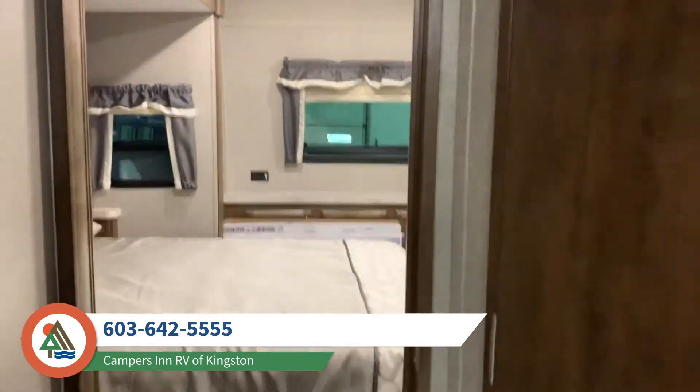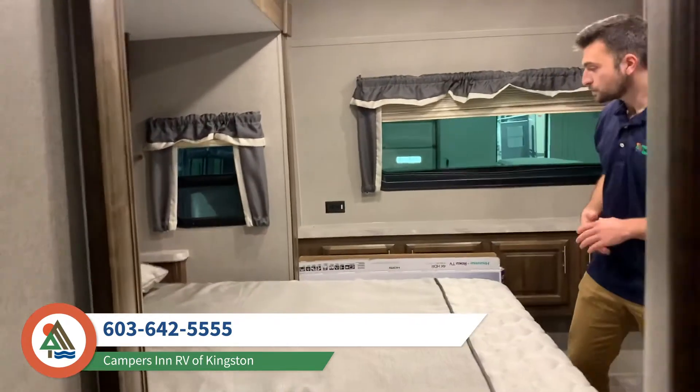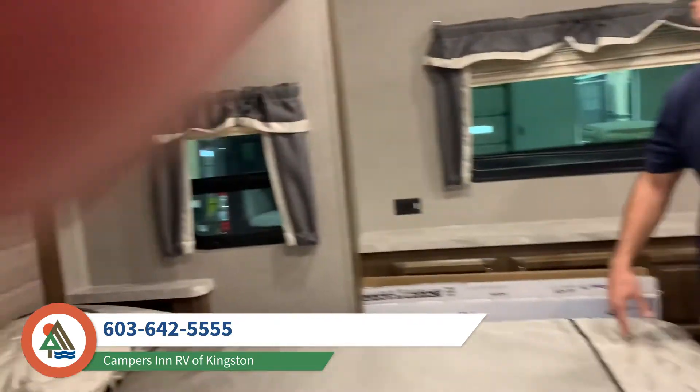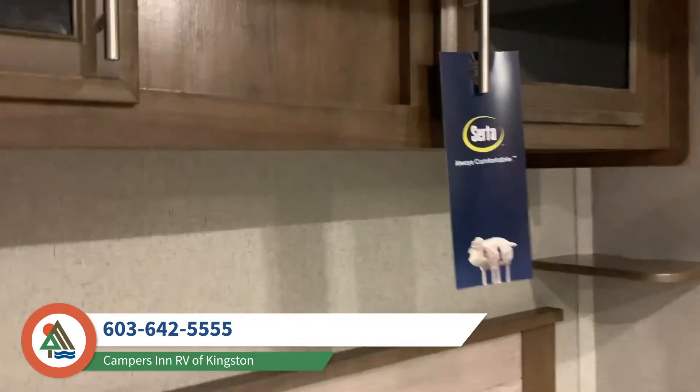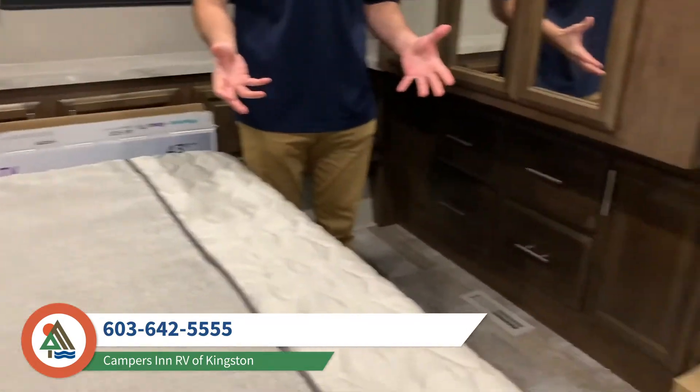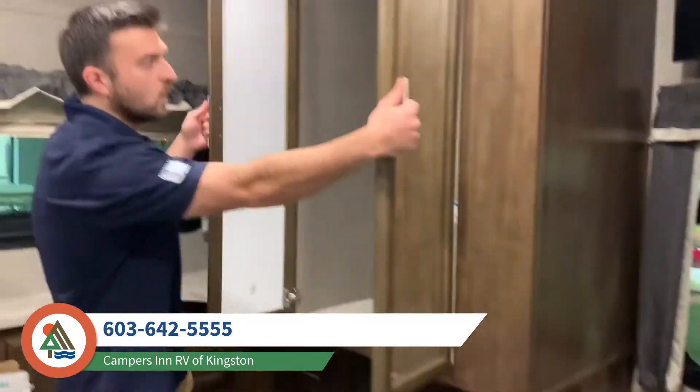Moving forward into the master bedroom, you get the queen-size bed on the slide-out. On this 8327 SB model, that gives you a ton of floor space along with a ton of cabinetry. It's also washer and dryer prepped.